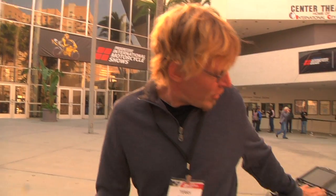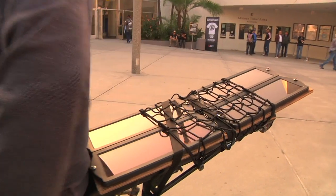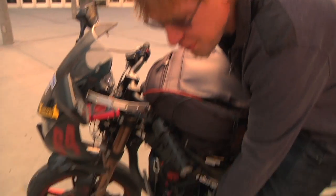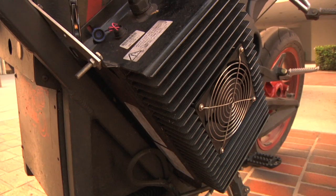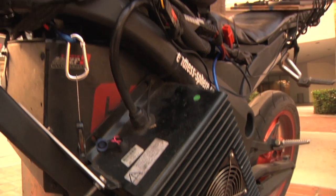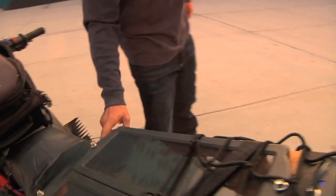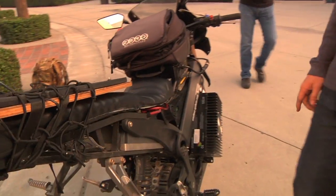We've got our solar panels back here that help us charge up a little bit on each charge. We've got additional fast chargers down here that help us charge the bike in about an hour with our J1772 plug, which is over here — the same plug you'll see on a Nissan Leaf or a Chevy Volt.